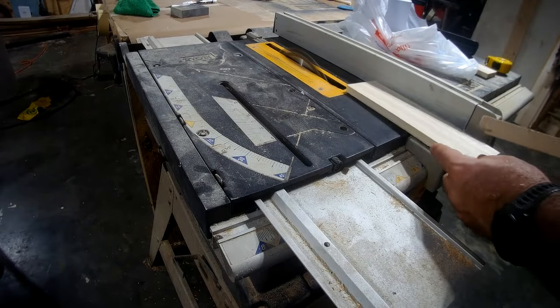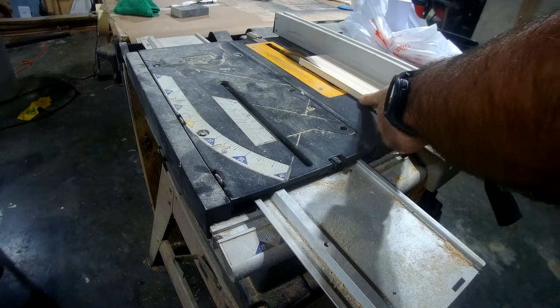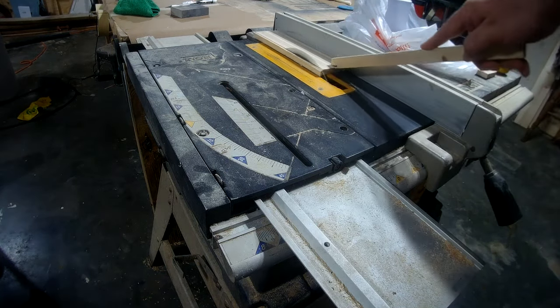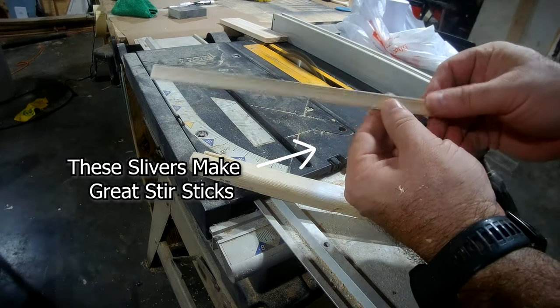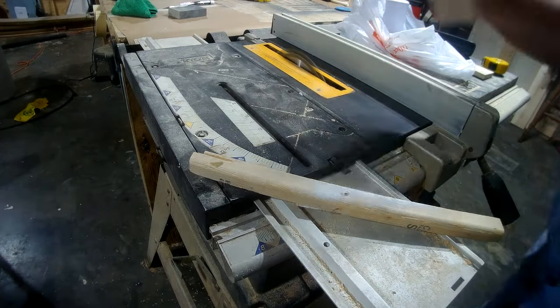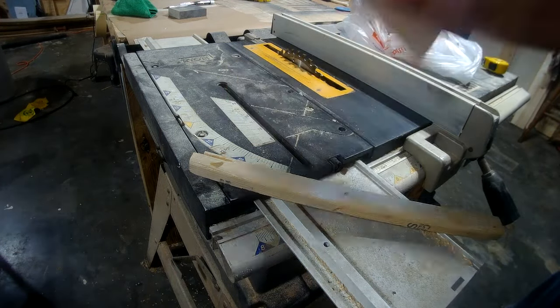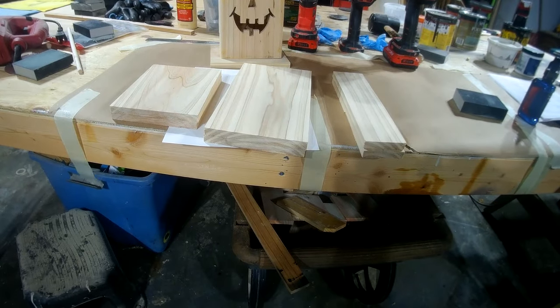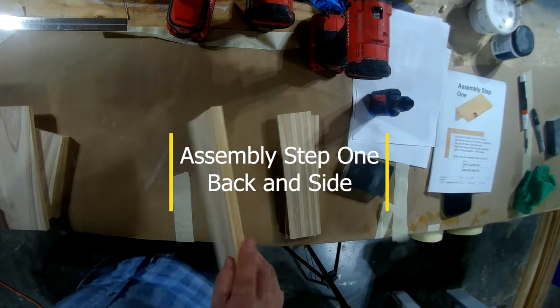You can put it right down the middle — it doesn't matter how wide it is. I just chose to make them two and a half inches so the plans are easier to follow. I'm ripping the other side off to make them both two and a half inches. Remember on these, that little sliver makes a great stir stick — save them. So those are equal. There's your six pieces: two sides, front and back, and a top and bottom.